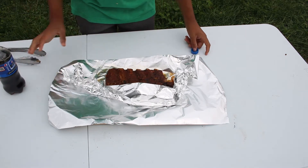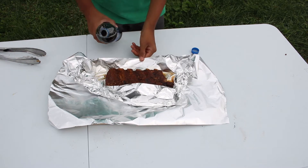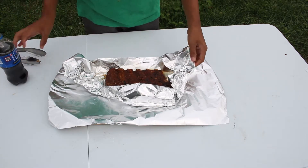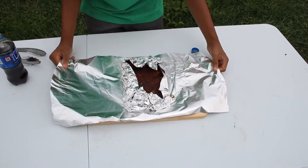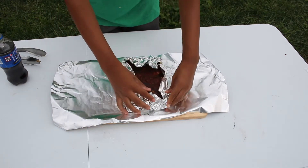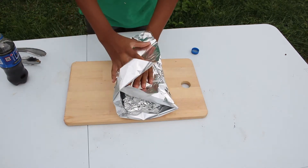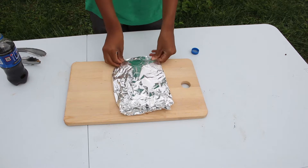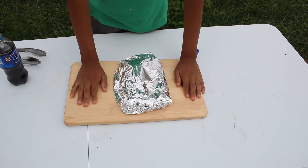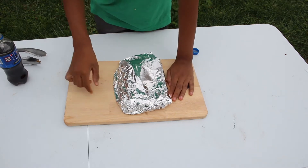I prefer Pepsi better than Coke — some of you guys might not like that opinion, but I love Pepsi. We've got a little Pepsi on there. Now remember, you do not need a whole bottle; you barely need any because it's really just to keep it moisturized and give it a little flavor. Now we're going to wrap it up. You want to make sure you get two pieces of aluminum foil — they say two pieces is better than one, and yes it is. I'm going to wrap the whole thing up, put it back in the grill for two hours, then take it out of the aluminum foil and put it back on the grill for one hour and it will be done.